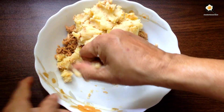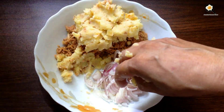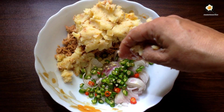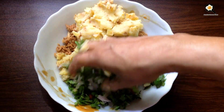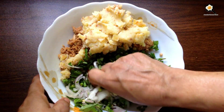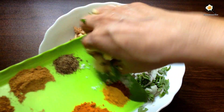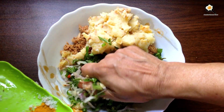This is how it is. If you want to cook the rice, you can cook the rice.